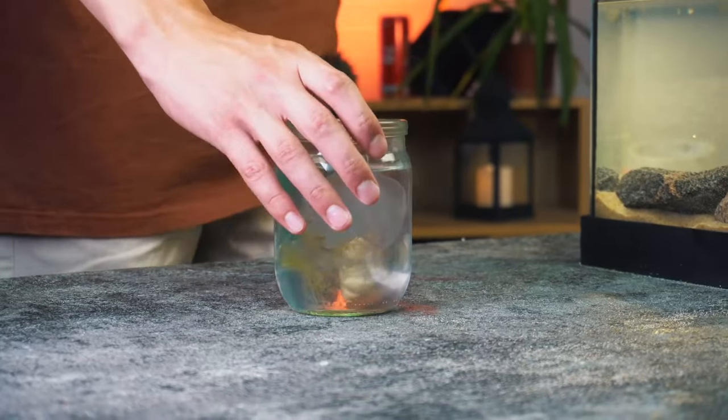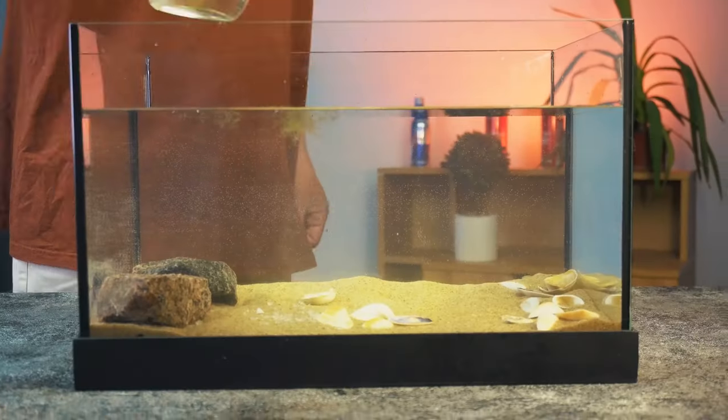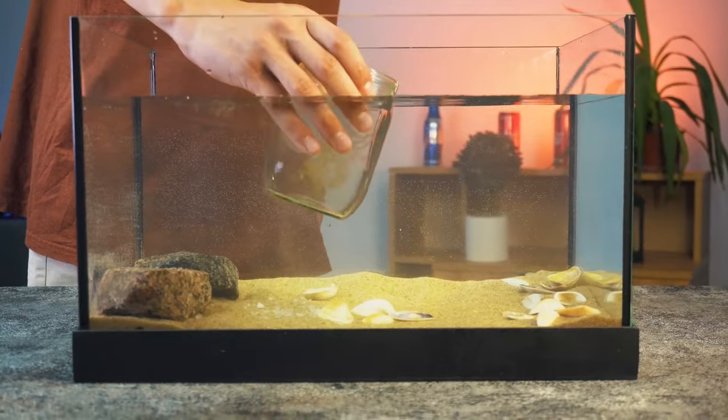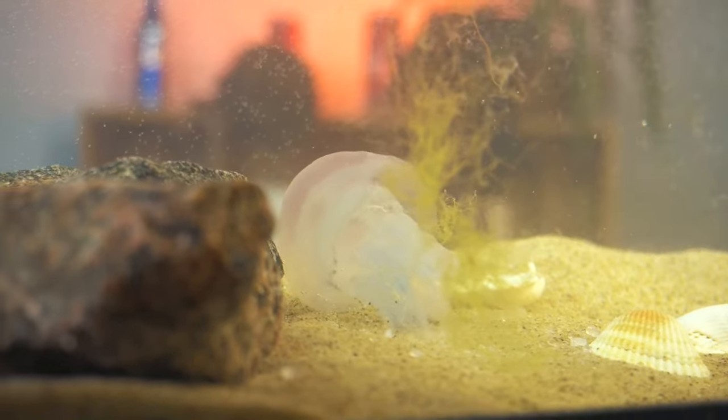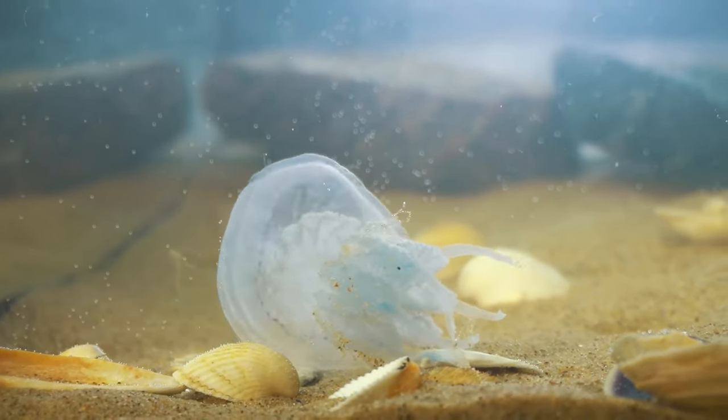And it's time for us to move the jellyfish to the aquarium. I gently submerged the jar in the water, and the jellyfish swam off to explore its new habitat. In my opinion it turned out very cool, and the jellyfish seems to like everything.